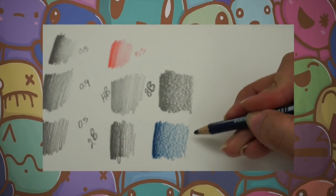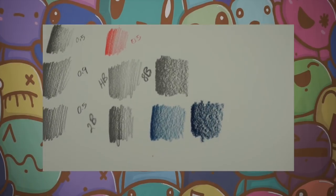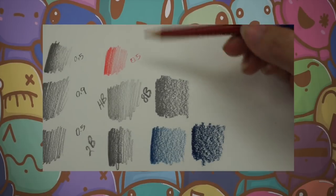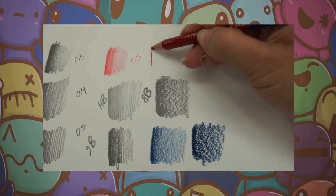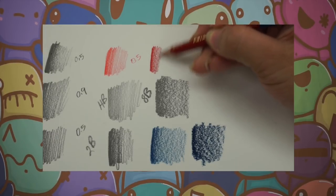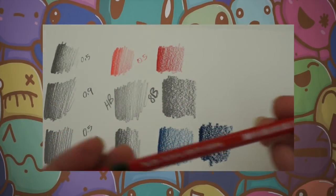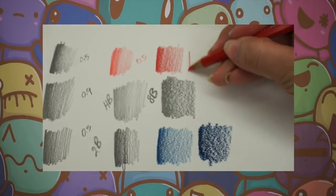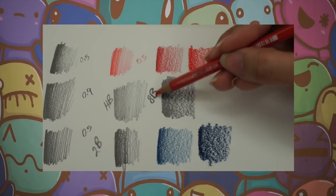The next blue pencil I have is from Paper Glass Plastic Metal — this is a much darker blue. Now moving over to the reds: I have the Prismacolor red up here. The next red is also from Paper Glass Plastic Metal. This one comes out very smooth, like the 8B.